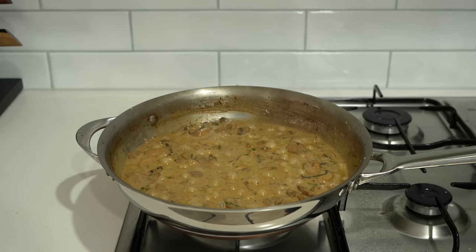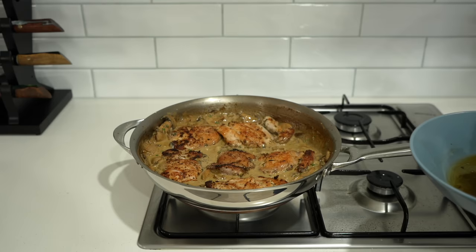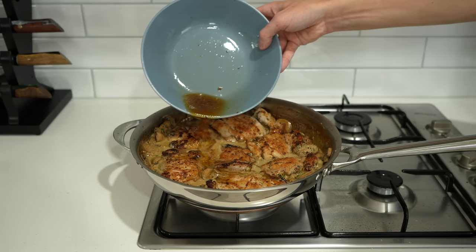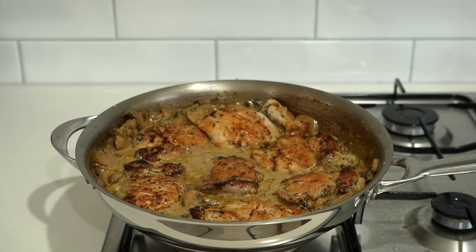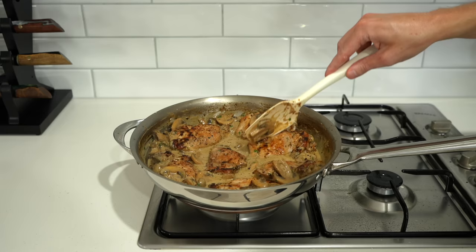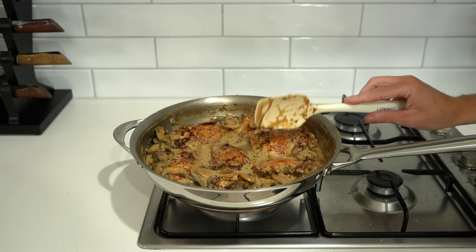Now introduce the chicken back in, making sure it sits completely flat in the sauce, and don't forget to add all of those resting juices — the flavour depth is absolutely incredible. Gently mix everything together, being careful not to break up the chicken as it can be quite soft. Cook for about one minute just to get the heat back through the chicken and coat it in that delicious sauce, then remove from the stovetop.